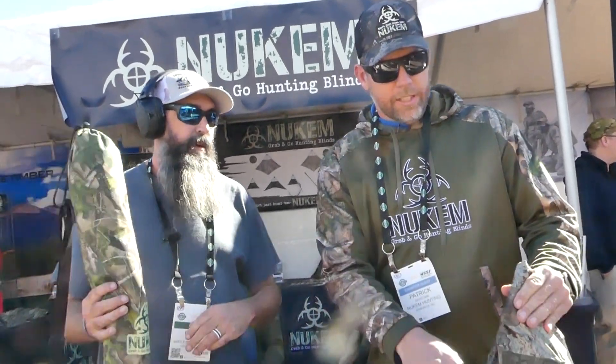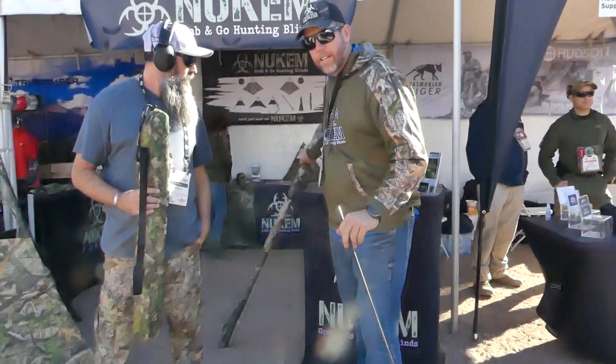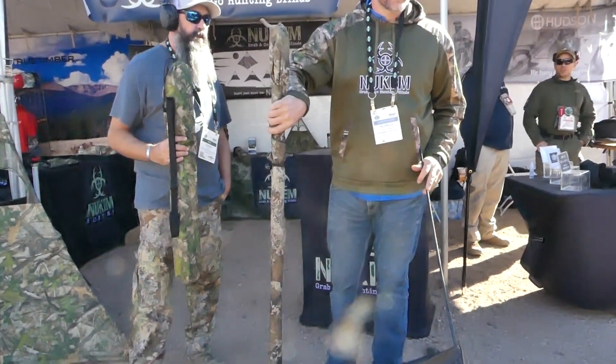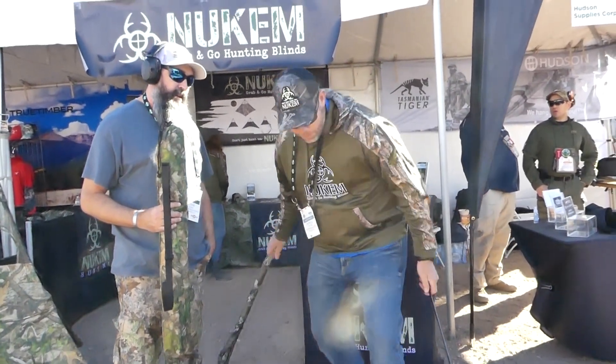Newcomb Hunting — we're brand new to the market. Our blind comes in this bag and it weighs three pounds. It's a simple, quick, easy breakdown. You can do a one-pole breakdown — drop that, and that'll get you to here. You can carry it in the woods like this, nice and quick. That gets you that breakdown.